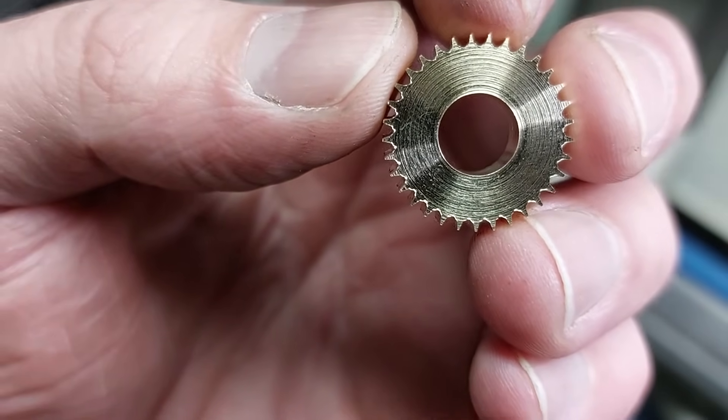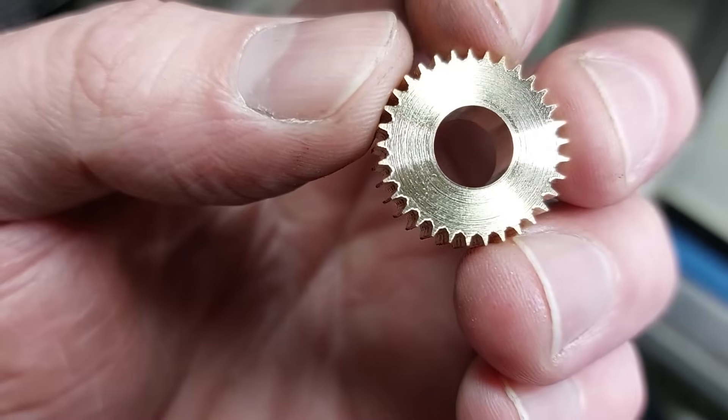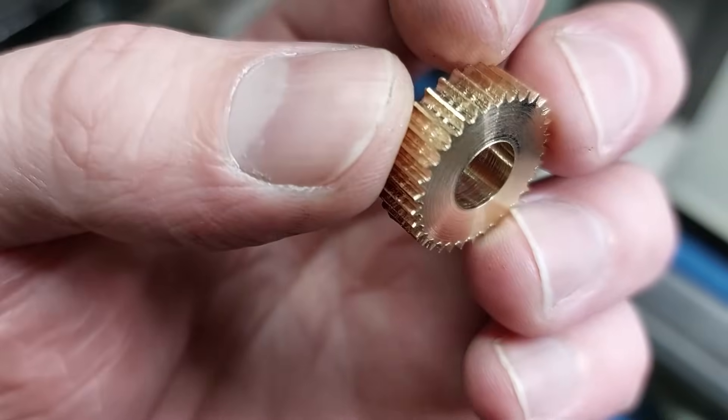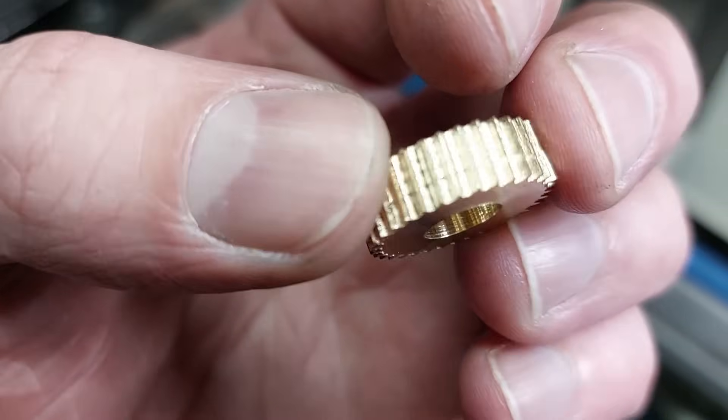Maybe it's not a proper gear, but you know what — I still like it. Especially considering how little effort it took me to make it at home.